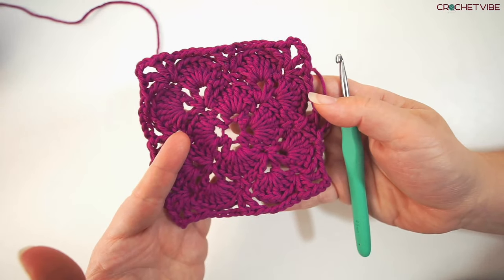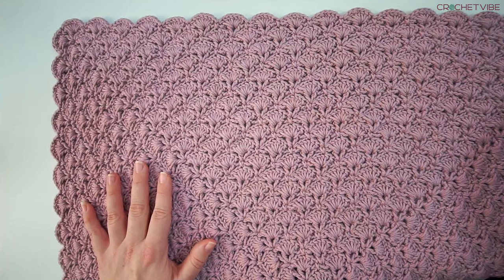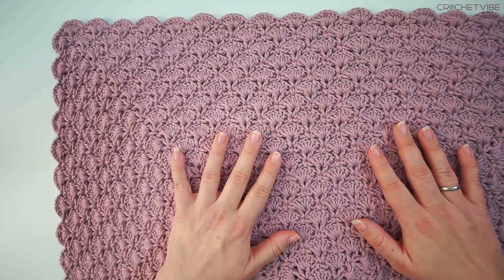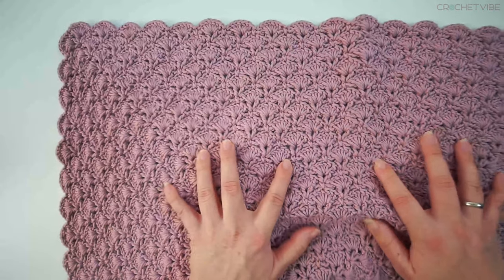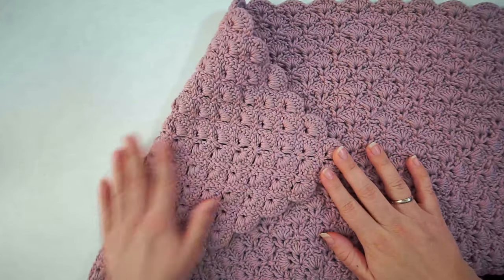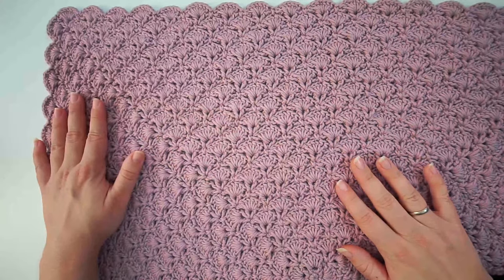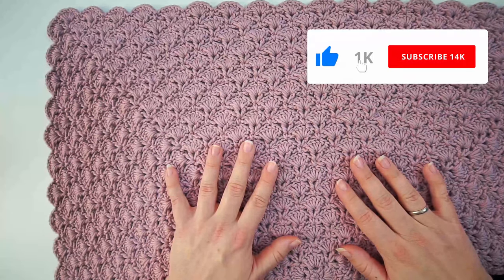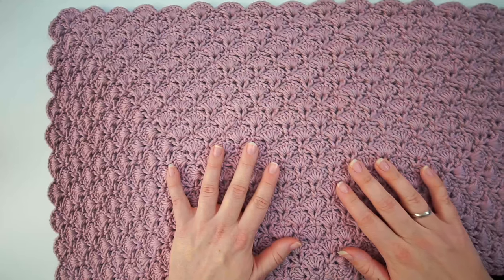So good luck, and when we are done we have this beautiful beautiful blanket. I used mine as a baby blanket and I absolutely love this pattern — it is beautiful on both sides. I hope you found the tutorial easy to follow and I hope you want to subscribe to my channel to see what I do next. I make a new tutorial every week, so until then, bye!